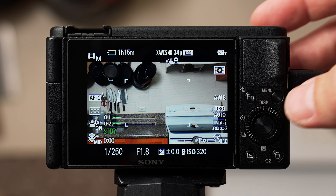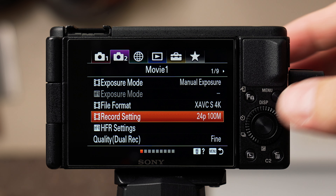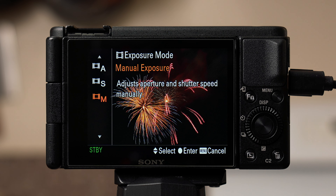So on the camera, when you hit the menu button, you can use the buttons on the back of the camera to navigate up, down, left, or right, and press the button in the middle to make your selection. If you open something and want to go back, hit the menu button again.